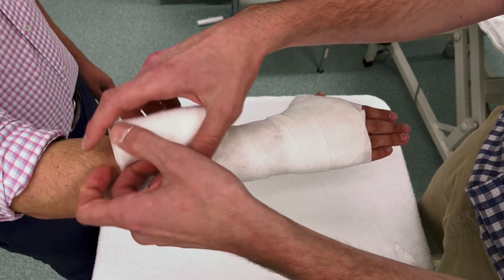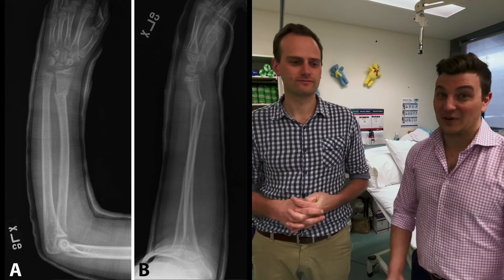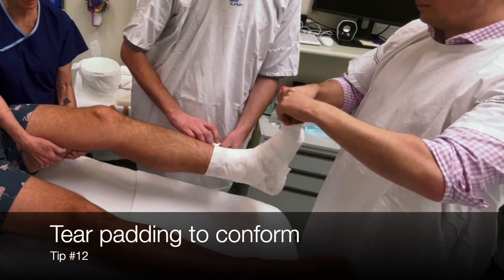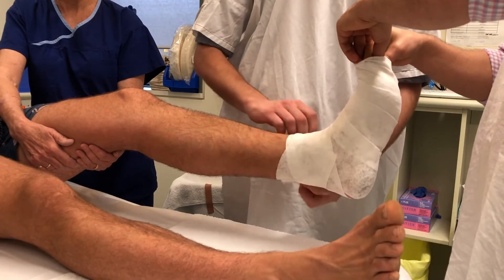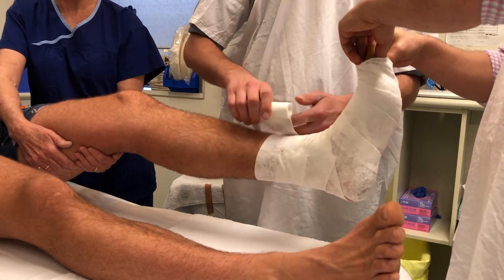More padding is fine for a resting slab going to theater or an undisplaced fracture, but if you're doing a reduction you want to hold the position firmly — too much padding just leaves room for the fracture to displace. You can also see on X-ray if there's too much padding, which may be reason to change the cast. While applying padding, avoid bunch-ups, which are easy to get on conical-shaped limbs like a muscly forearm or a large calf tapering to a narrow ankle. Gentle tearing of the Webril helps it conform and avoids little ridges underneath.